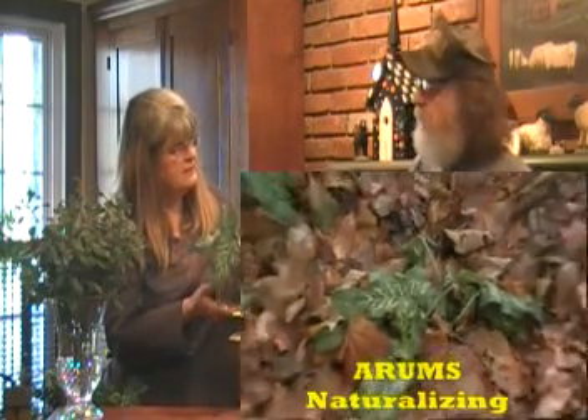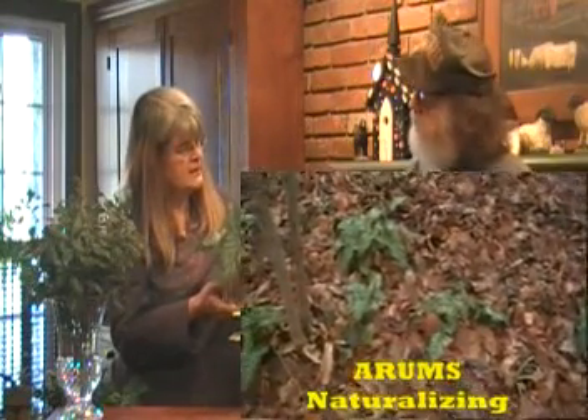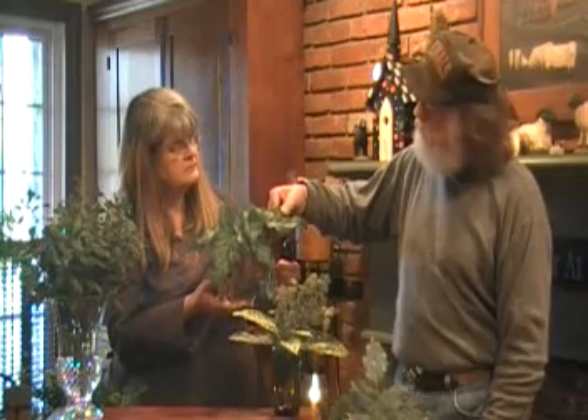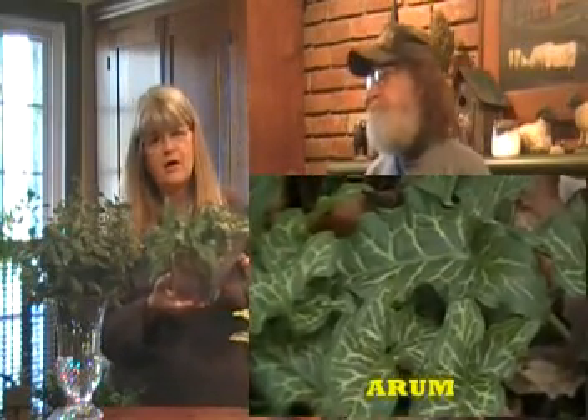It does well in shade. It takes some sun. But you can see the pronounced look, the venation. It's a beautiful plant, and once you have it established, you're going to keep it. What's really neat about it is it's blooming right now in our garden, and remember, it's February.